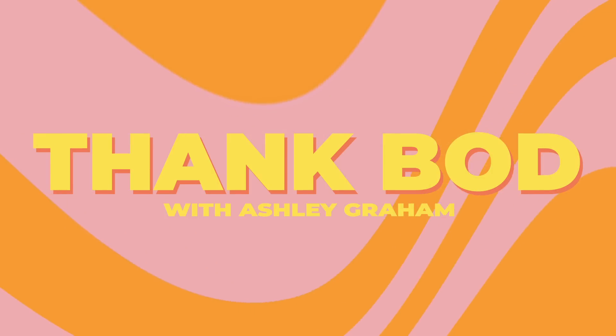Alright guys, we made it. This is day five of our five-day challenge with Thank Bod. I am so grateful that you made it to the end with me.